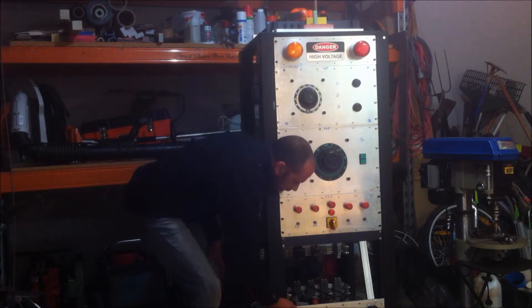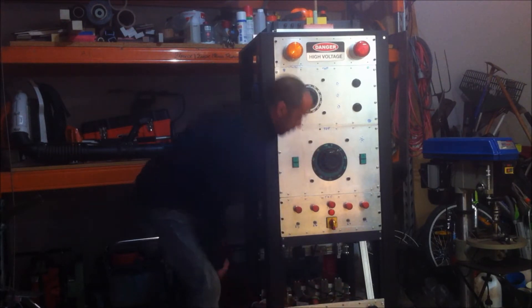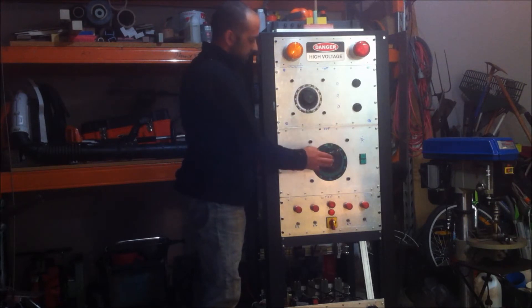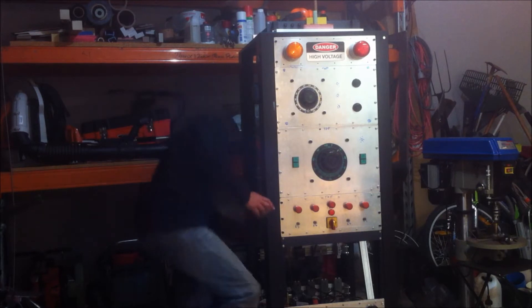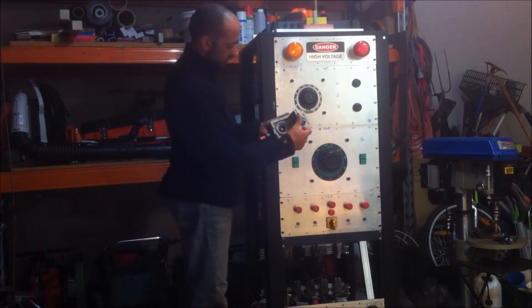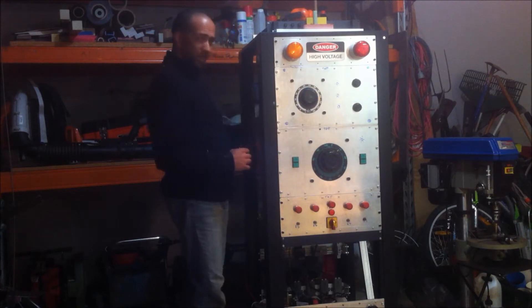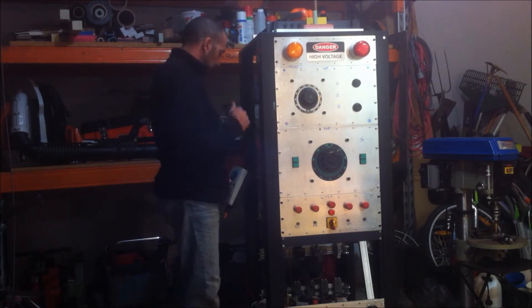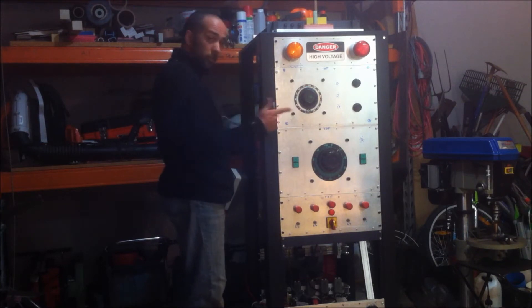Down here I have some output plugs for all the variacs except for this one, which will have its own heavy duty output. I've got that sitting here — so that one will actually be mounted in the box. There's a whole bunch of stuff in here; we'll get back into that after I show you a few other things.